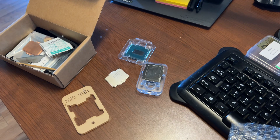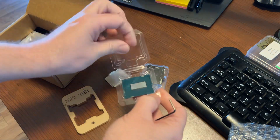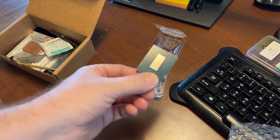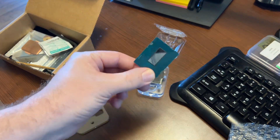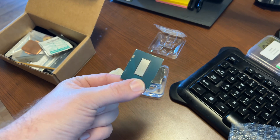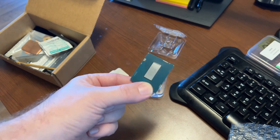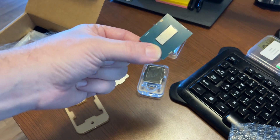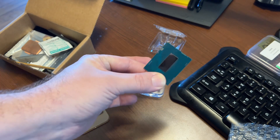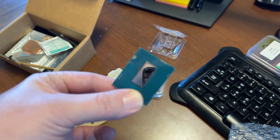So last night I went ahead and delidded this 13900KS. This chip right here is actually a PSP124, so this chip is actually a SP117 Global — that's with E-Core and P-Core SP combined. This is a very nice chip. I'm kind of curious to see how this compares to my 13900K.